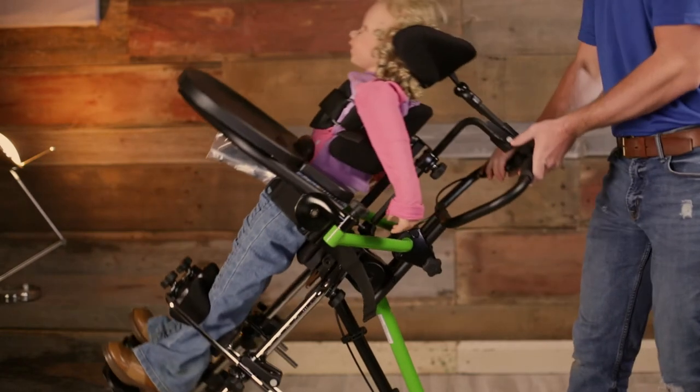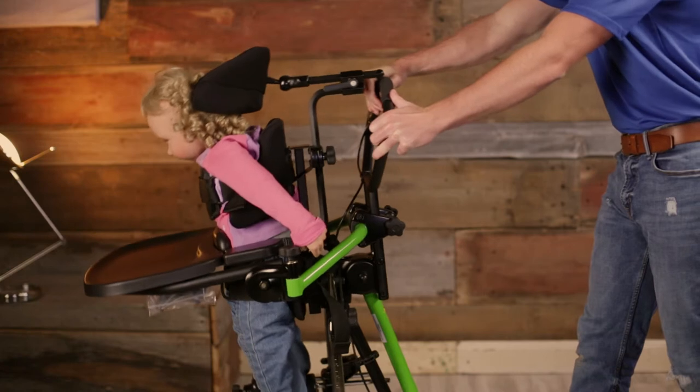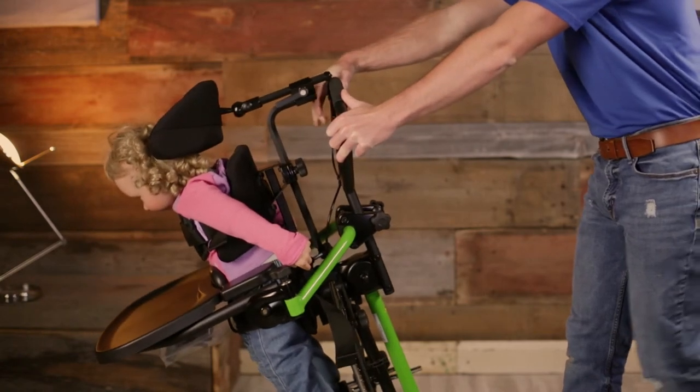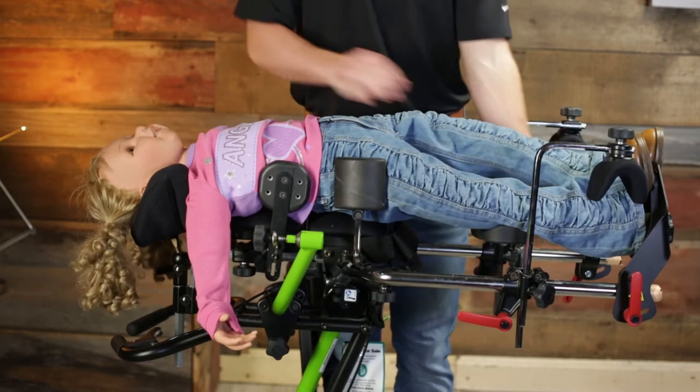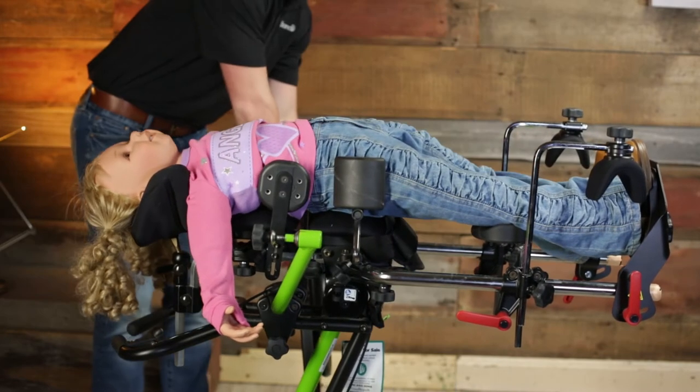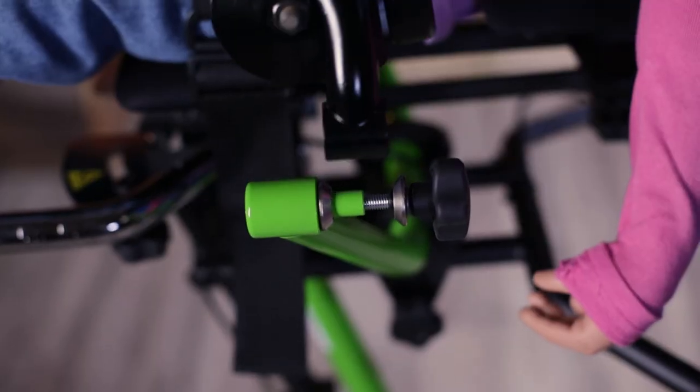The Zing Swing Away Tray is accessible in all positions and provides anterior support for a user while moving from supine to upright to prone and anywhere in between. The Swing Away Tray's ability to stay attached to the stander makes transferring faster and more comfortable for the child.